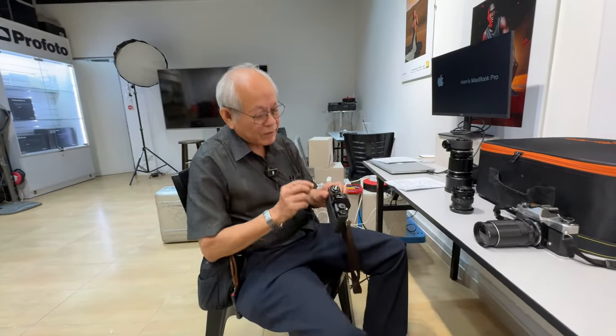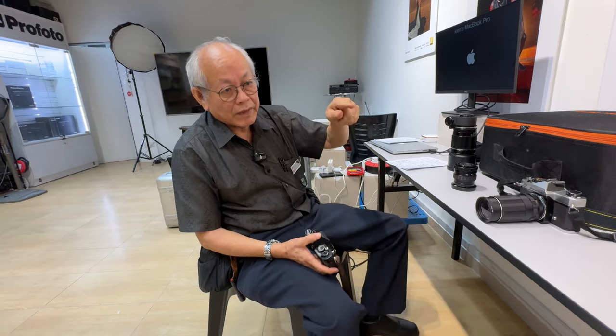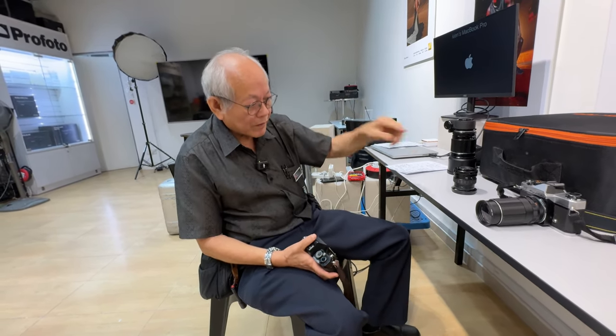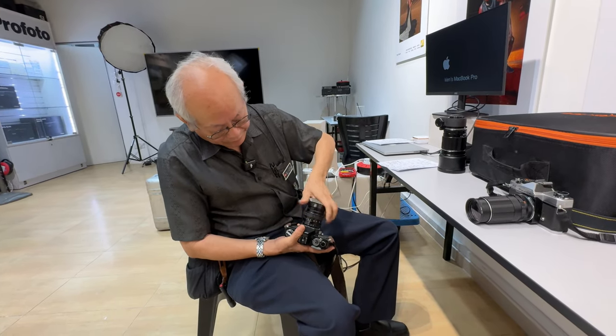For the meter display, instead of a needle they use an array of LEDs that can tell you the correct exposure and under-exposure — up to plus or minus three stops.